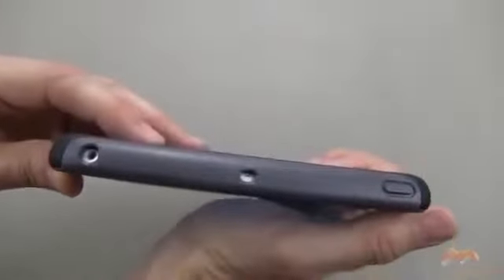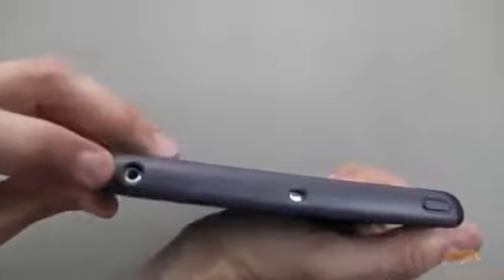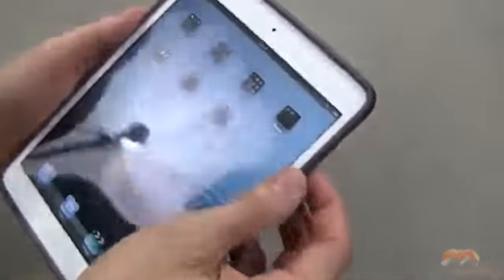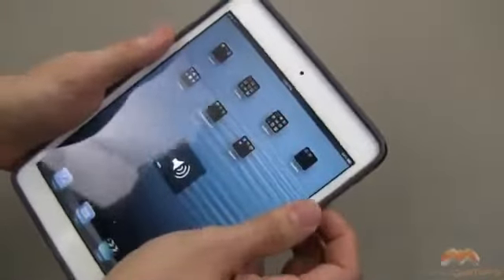The switch for rotation lock or silent is a bit recessed, so it really is a bit of a challenge — I have to use a nail to get in there. Up along the top, your button is completely enclosed, the microphone is just fine, and the headphone jack is fine as well. However, if you've got an oversized headphone jack, you're going to have an issue with that.